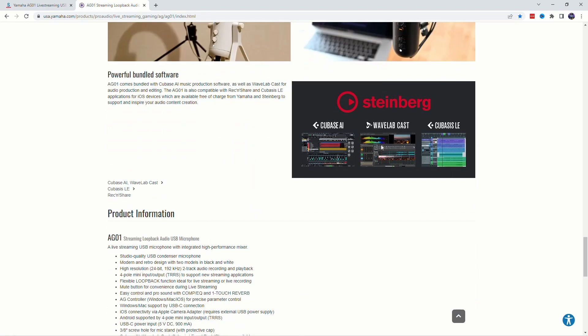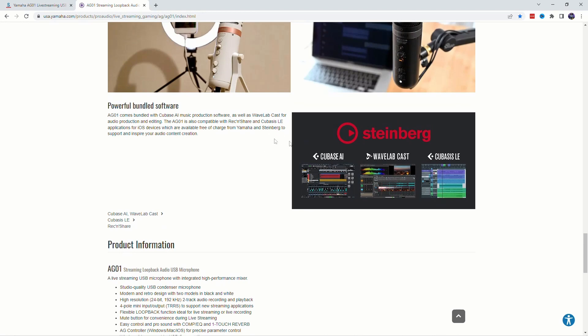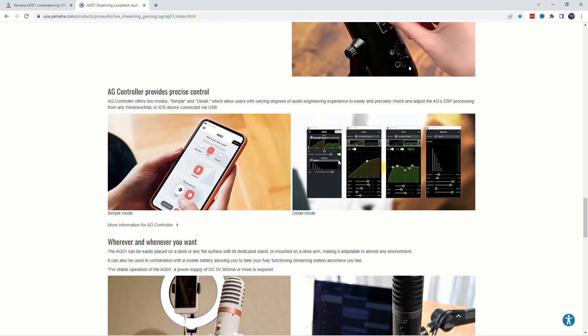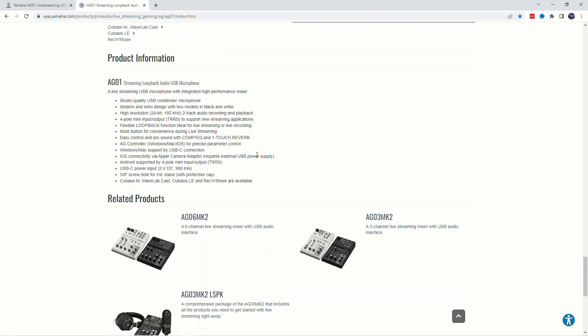It comes with software — not just the reverb and stuff, but you get software bundled with it, like Cubase, record and share. You also get the reverb setting and compression. It's got a lot of features on it.